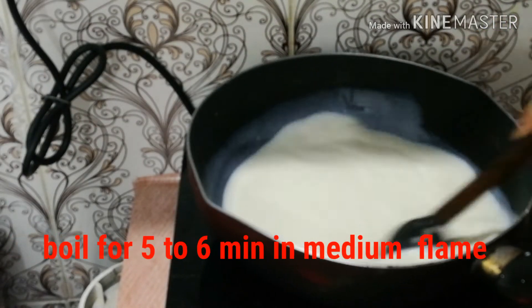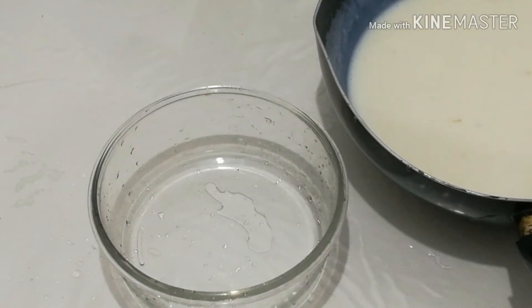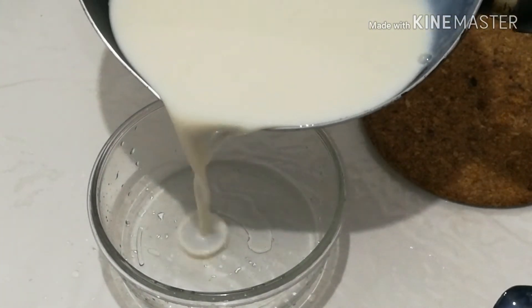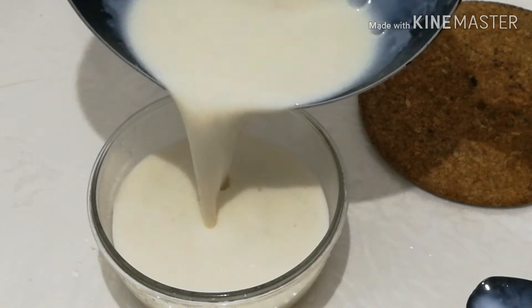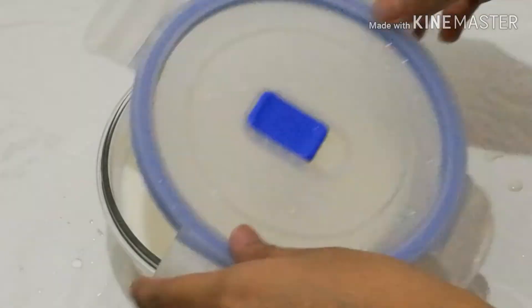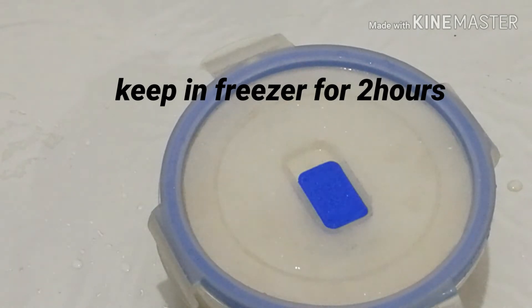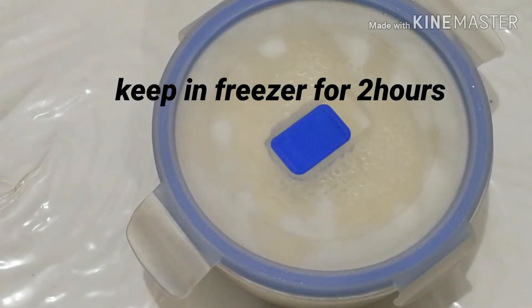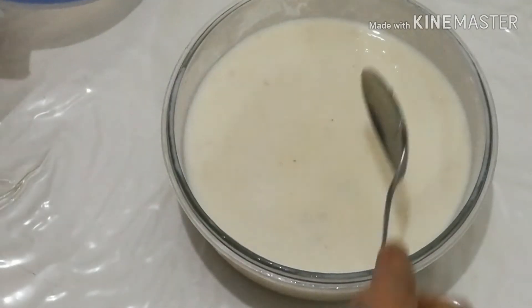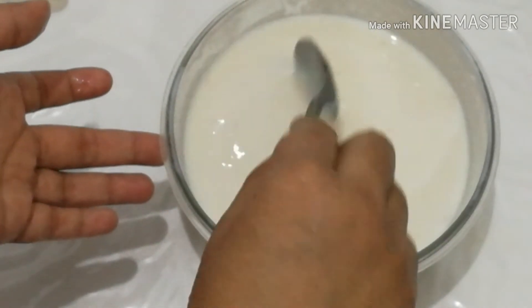I will mix it up. Then, add 2 hours of the boil. Turn it in. I am going to mix it up for 2 hours.